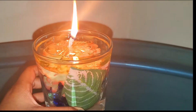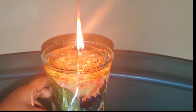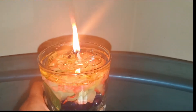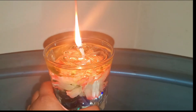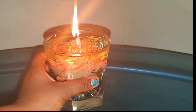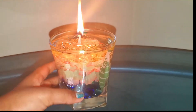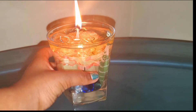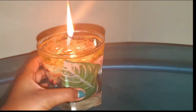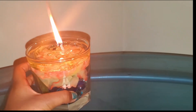Hi friends! Welcome back to our channel. It's the Sunshine Sisters Vlog and DIY. Today we're going to be making a water light candle. It's actually very gorgeous and easy. We made it with flowers, a leaf, and some pebbles. Don't you think it's beautiful? Well, you're going to make it too! Let's get into the video!